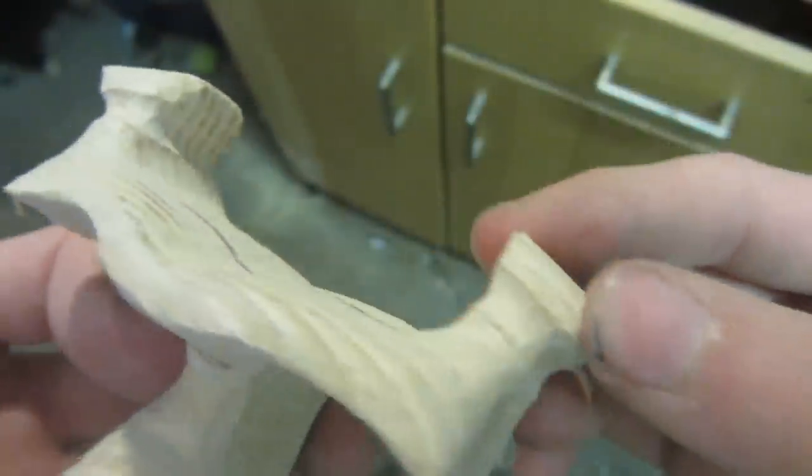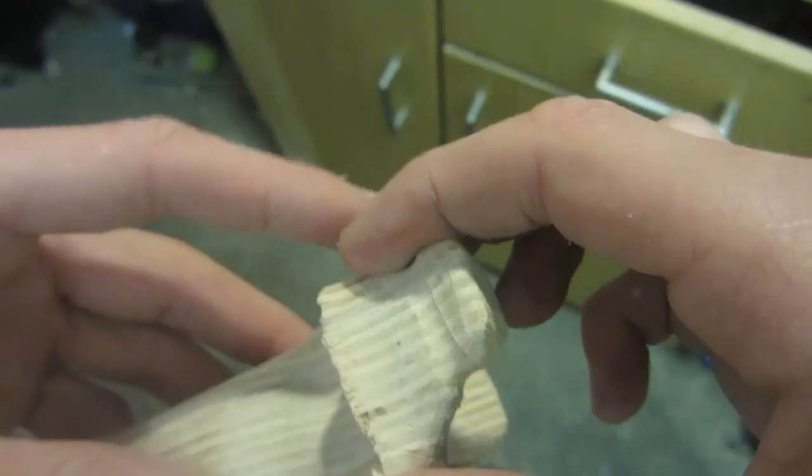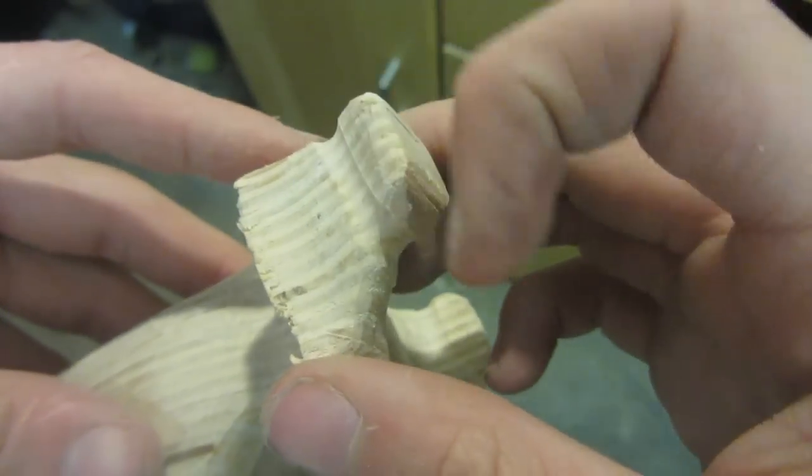This is what the band attachment part looks like once I've filed the grooves in. The flat bands are going to sit over the front here and then I'll just wrap rubber around them.